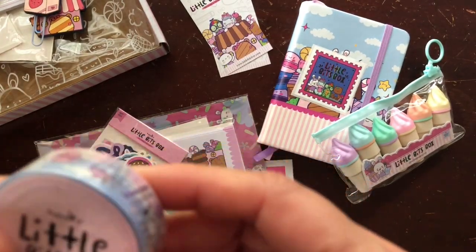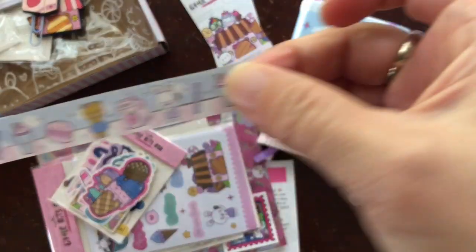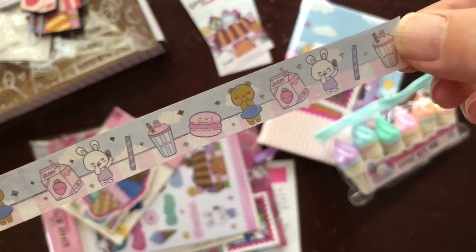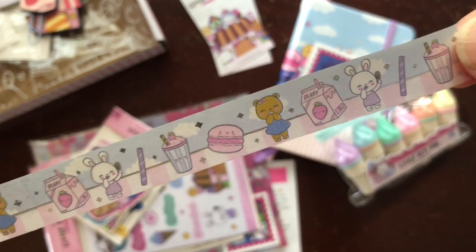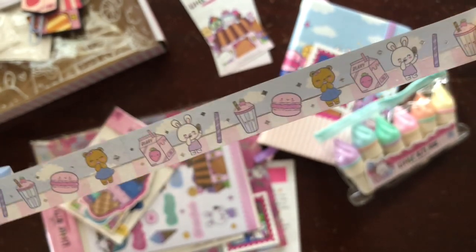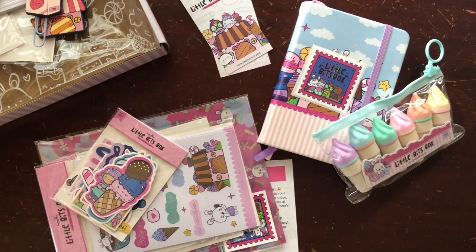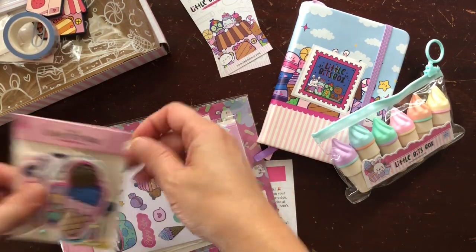And then she has given us some washi tape. Through the magic of YouTube you did not have to watch me struggle to open this up, but here is the cute pattern — it repeats. It's really adorable. I love the bunny and the bear and the strawberry milk design this month.